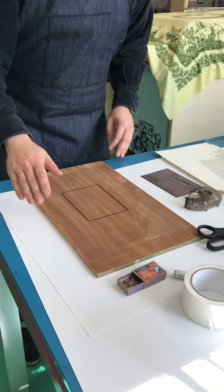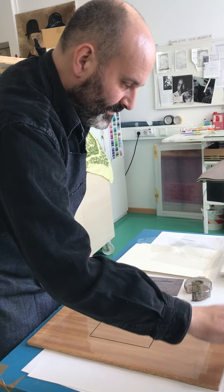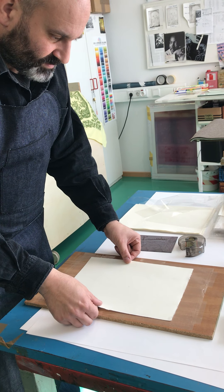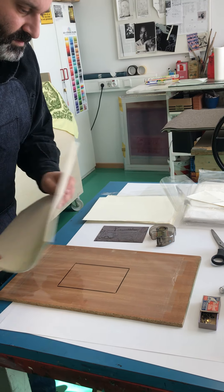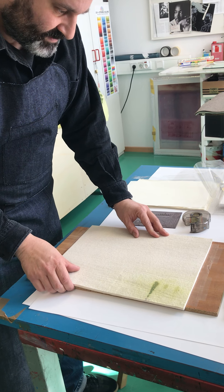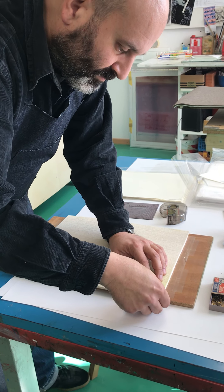Now you can clean the transparency after printing without removing the sharpie lines. After that, place it approximately so the plate is in the center, then pin it with some push pins.